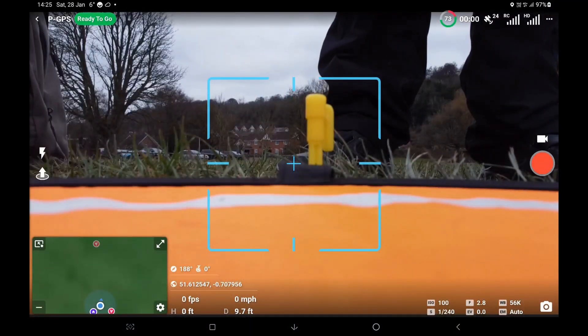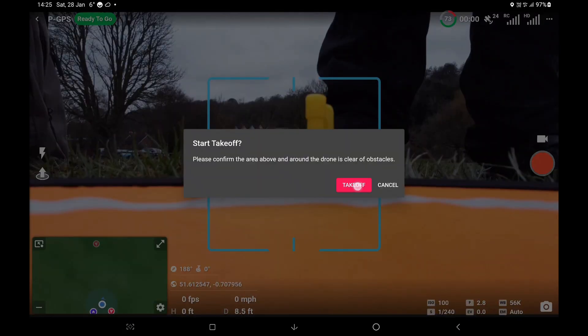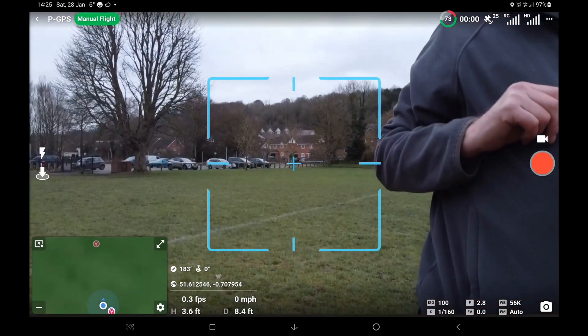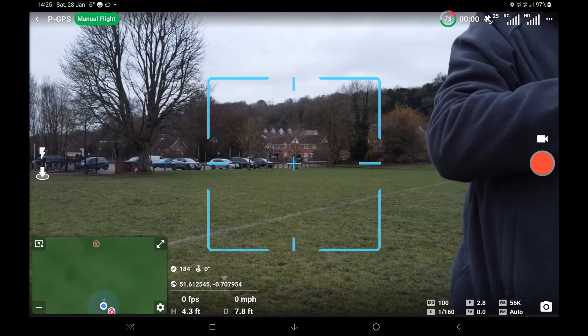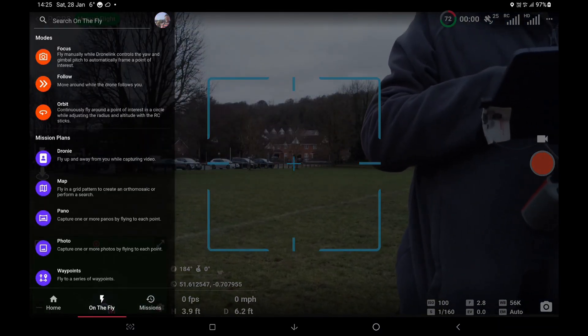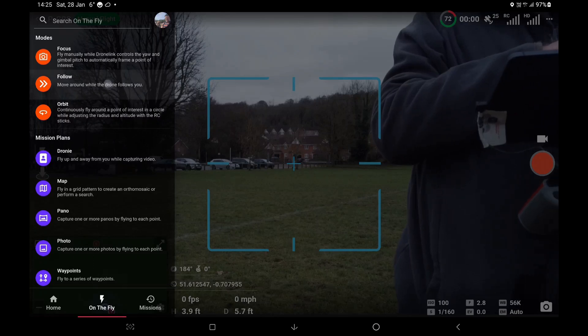So let's just launch the drone and we'll fire up follow mode.